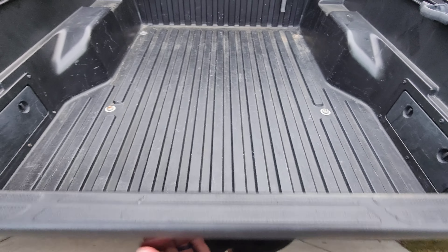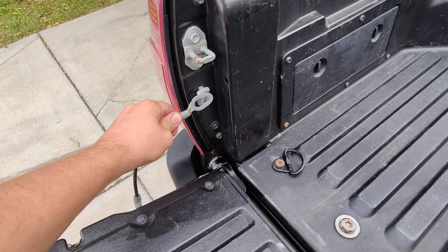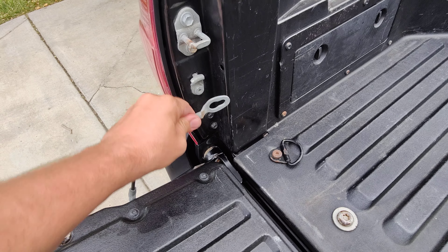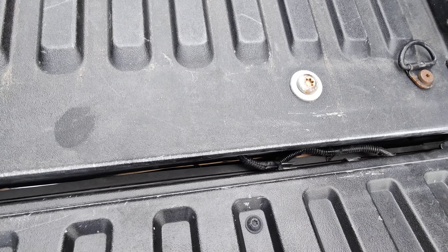Then we open up the tailgate. We undo these guys — you have to kind of hold it up with your knee. Flip this up, push in, it pops out. A little safety mechanism. Push in, pop out. Now I'm going to set the tailgate into the bed because we still have to do a couple connectors in here.